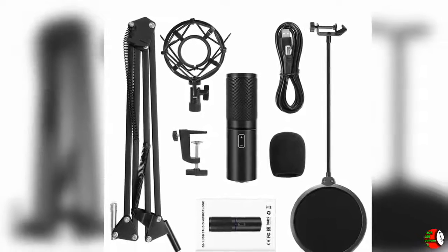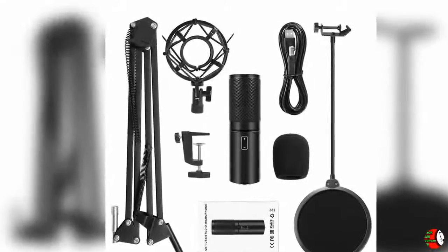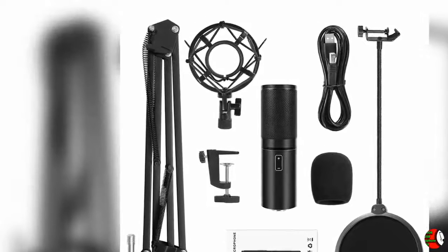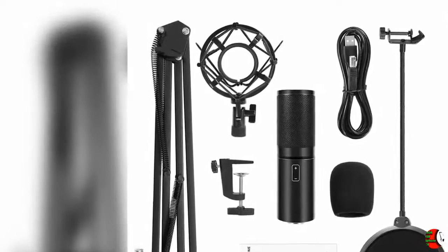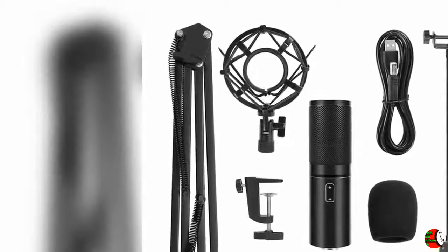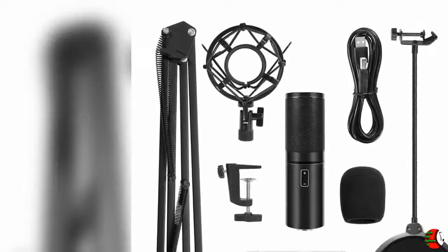3. Complete Microphone Set. The set includes a condenser microphone, table mounting clamp, metal shock mount, pop filter, suspension, scissor arm stand, foam windscreen and USB cable. Note: if you are unable to use the microphone due to the version of your computer system or other issues, please contact Donor directly and we will help you to solve the problem promptly.